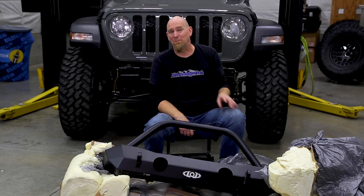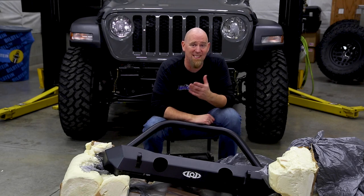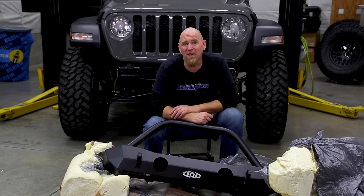Now that we've got this thing unpackaged, it's time to install it. But you're going to need to remove your factory front bumper first. If you haven't done that yet, or you want to see how that's done, check out our video on how to remove your factory front bumper.